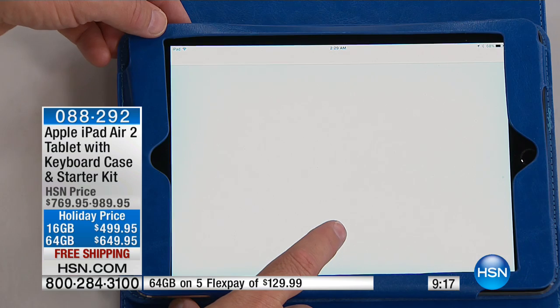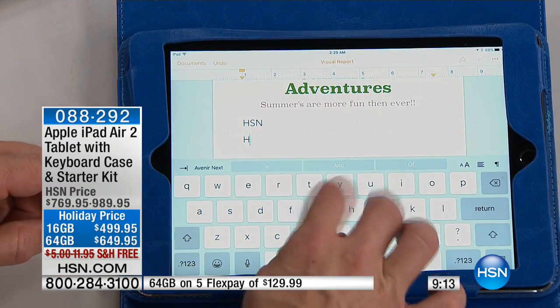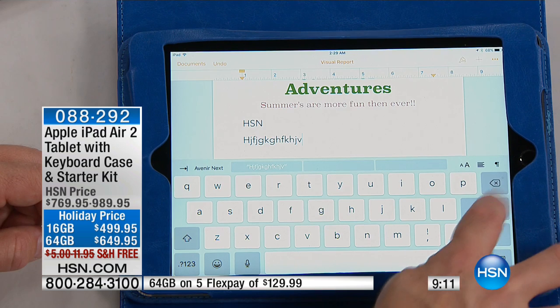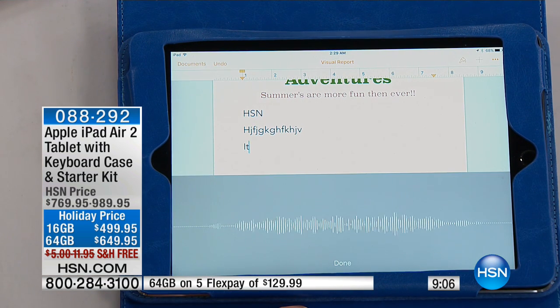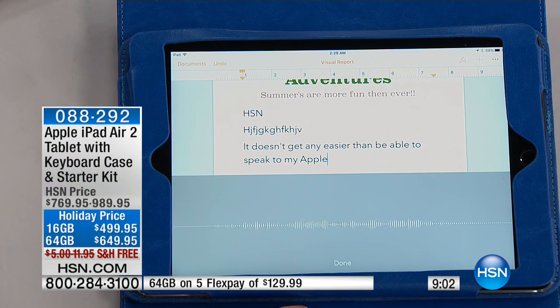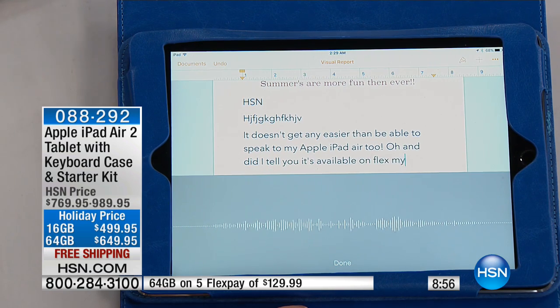You have a 9.7-inch screen, which is awesome to get that stuff done. You can type out your messages on the touch screen. Or if you're lazy like me, it doesn't get any easier than being able to speak to my Apple iPad Air 2 — exclamation point. And did I tell you it's available on FlexPay? Exclamation point, exclamation point.